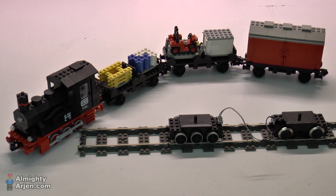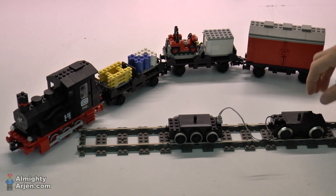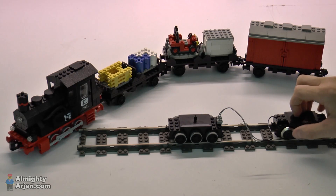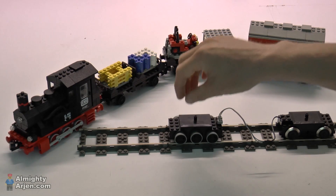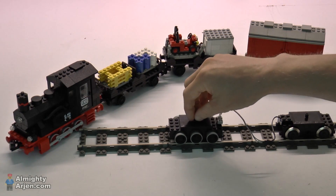Now we have a connection. So when I power the rails, you'll see that this one picks up the power, transports it through this wire here, and this motor gets powered and the wheels will be turning.